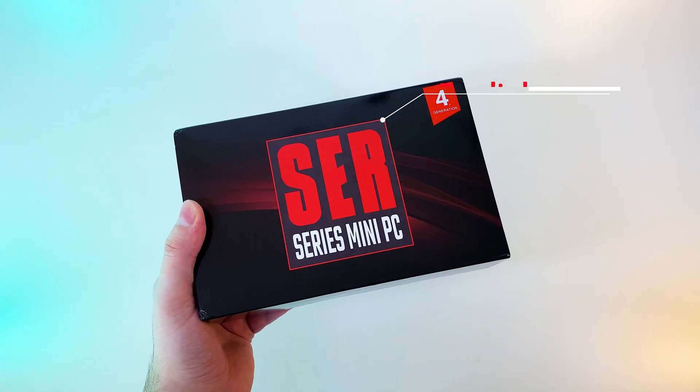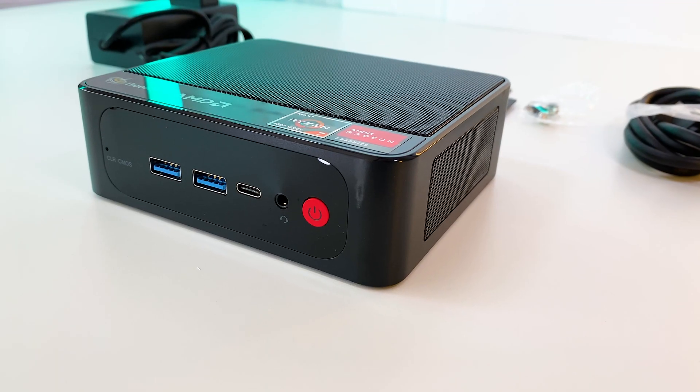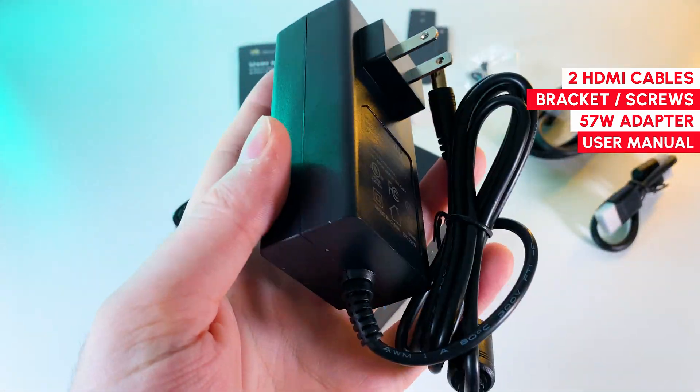Here's a Beelink SER4 that I got from Amazon for $350. In the box we have the PC itself, two HDMI cables, a mount bracket with screws, a 57W power adapter, and a manual.